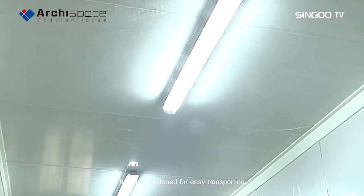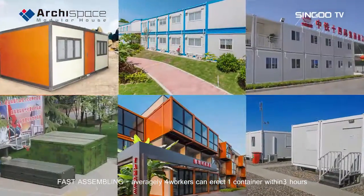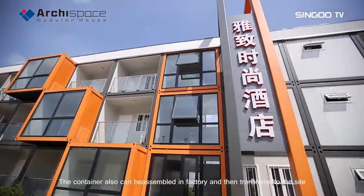It can be flattened for easy transporting and fast assembling. On average, four workers can erect one container within three hours. The container can also be assembled in a factory and then transferred to the site.